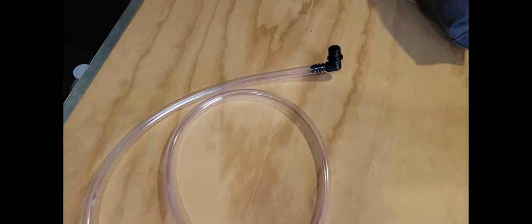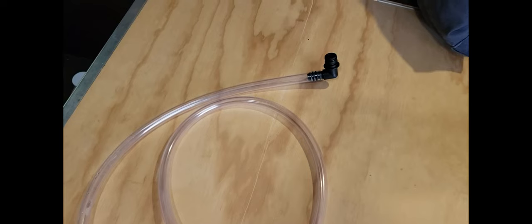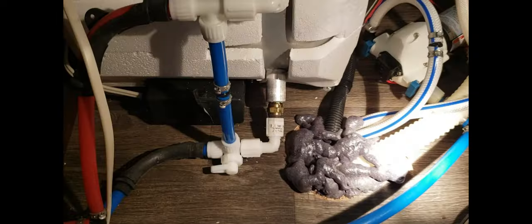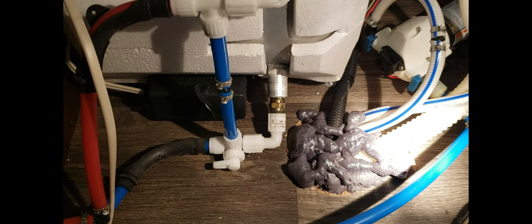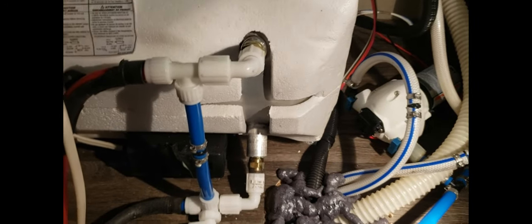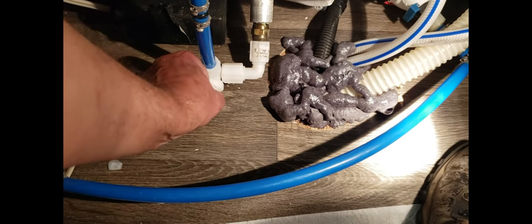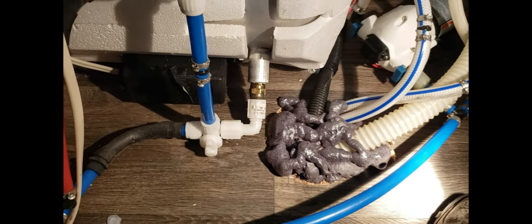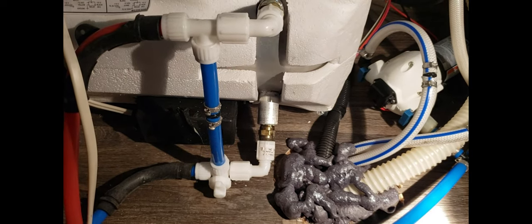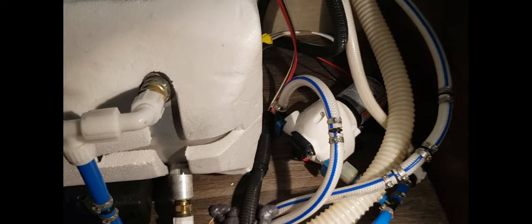From inside of the trailer, I will use this siphon-type hose that I purchased from Amazon, which snaps right in place on top of the old water pump. There is a valve at the bottom of the water tank that you want to move from the horizontal position to the up position. This will prevent any antifreeze from going into the water tank, which you don't want. On the back of the water pump is where I'm going to attach that hose.